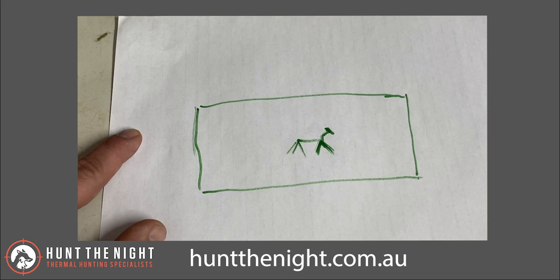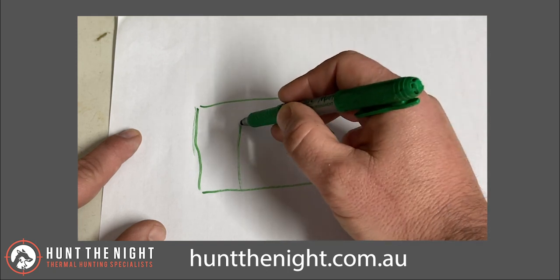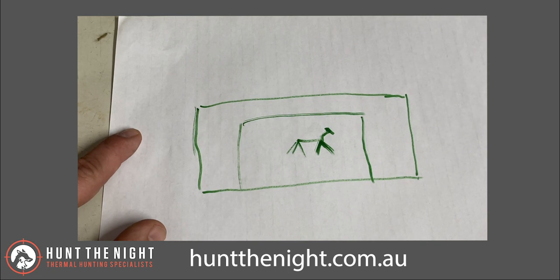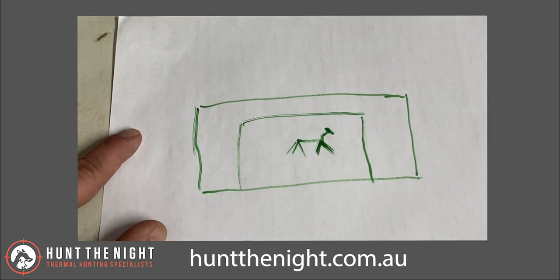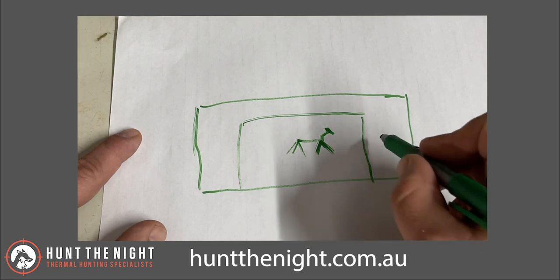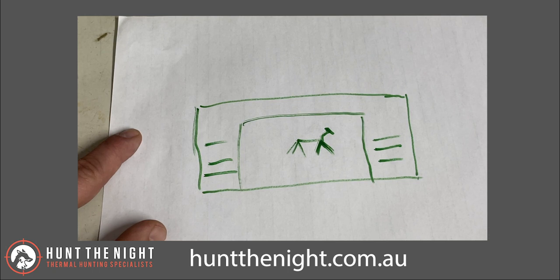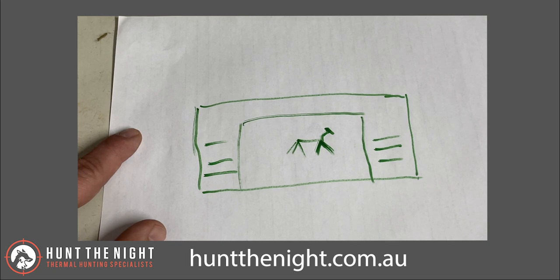If we overlay a 384 sensor — by 288 — it may only see this much of the scene. But the pixel density is exactly the same. At base magnification, this fox is going to have just as much detail in a 384 sensor as in a 640 sensor — that's the way it works. The 384 sensor doesn't see the same field of view; it simply doesn't use all those extra pixels.